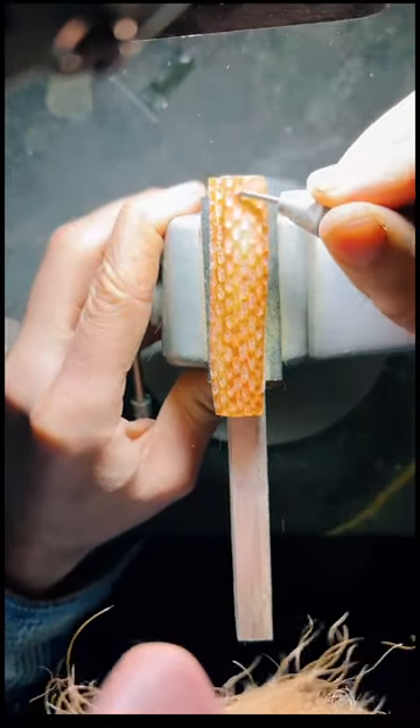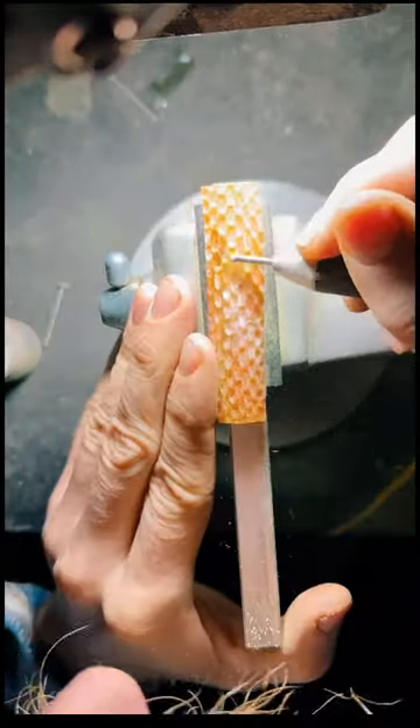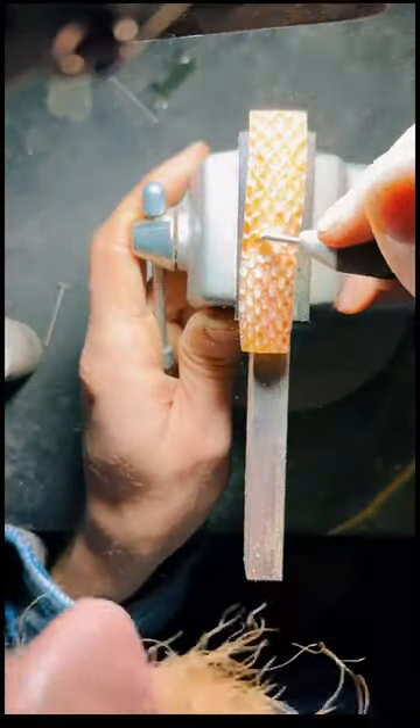After that's done, I switch to a smaller burr and go ahead and connect all these little grooves in. Your goal is to not have any flats left, so you want to build it up into peaks. So you just have peaks and valleys and that's it.